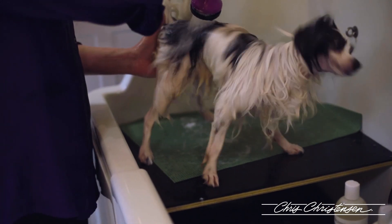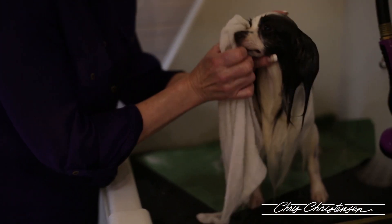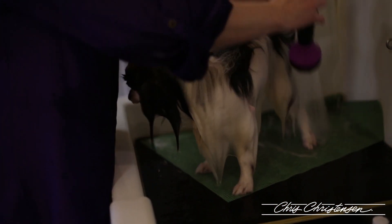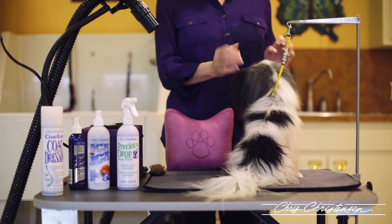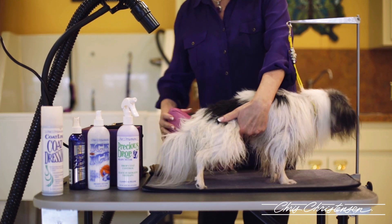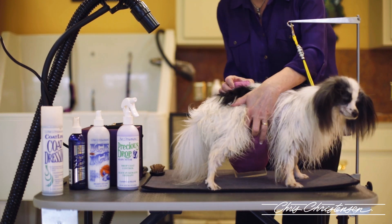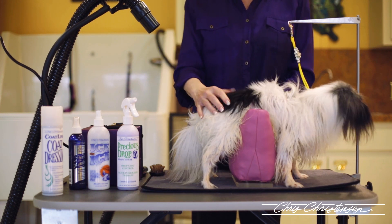I'm going to rinse out that conditioner. Now that I have his ears dry — dried them the same way I dried the papillon before — I'm going to demo the Amazing Standing Groom. Because he sits down every time I try to do him, you want him to stand up, slide it under him rather than lifting him on top of it. It helps make them aware of the presence of it so they don't sit down.